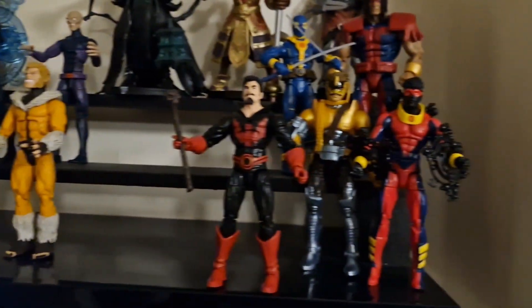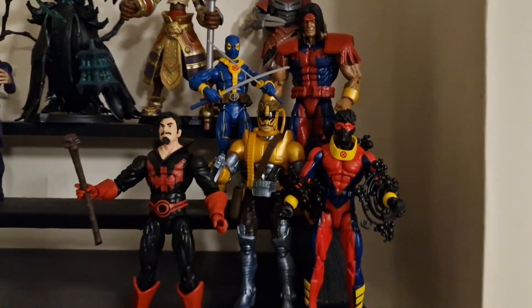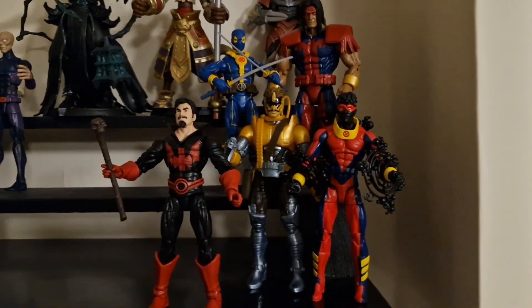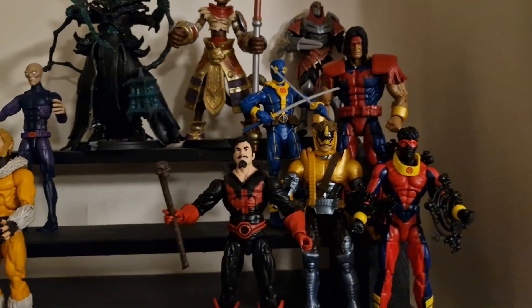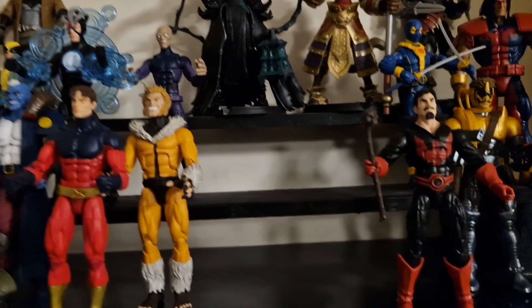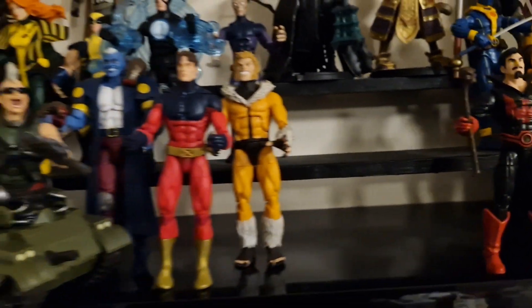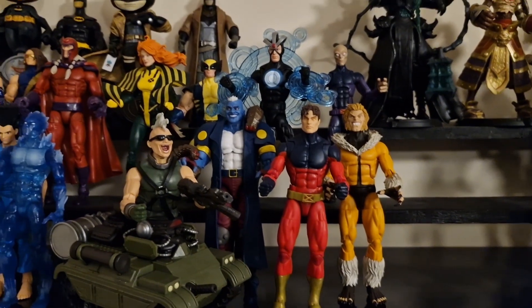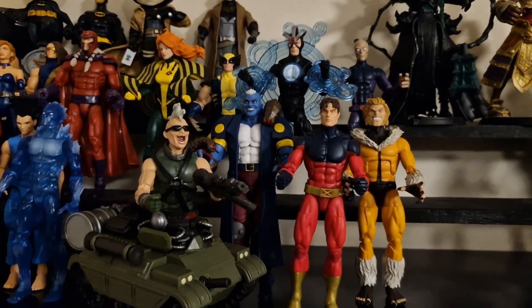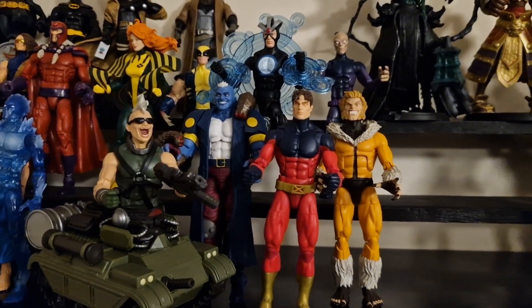It'll be nice to get this side finished off with Strong Guy added into the collection and that part of the display all finished off — two more figures to come in that one. Then maybe we've got enough room to try and add another Builder figure into that part of the collection. We'll see how it all looks, but really pleased to have got this part of the Bonebreaker set all done.